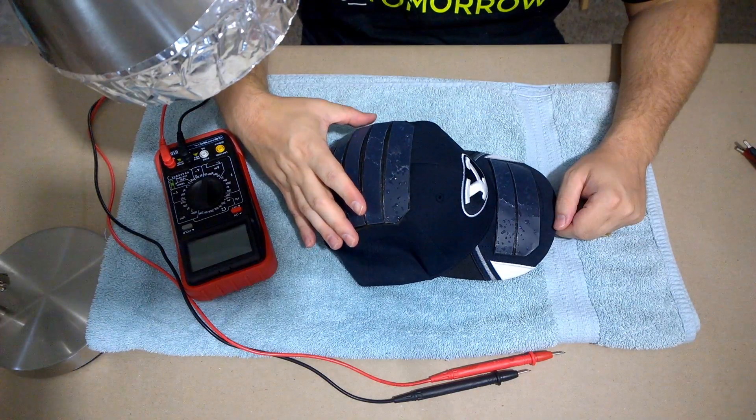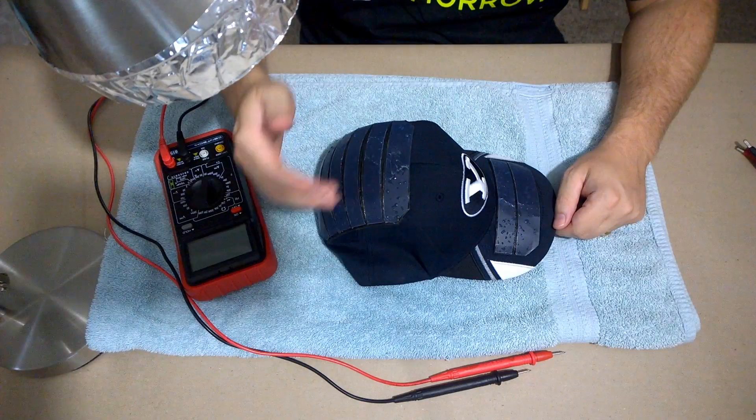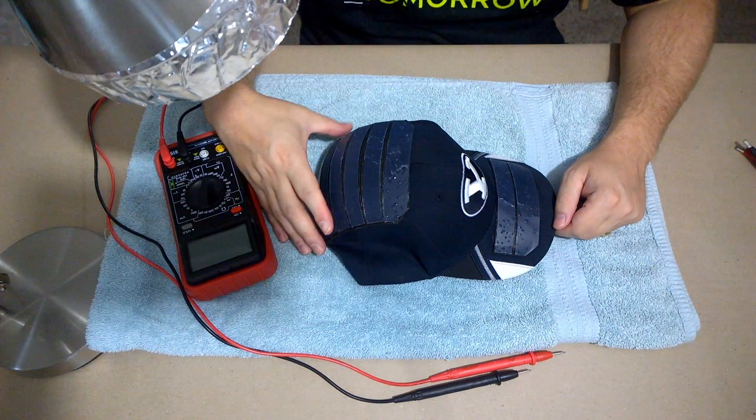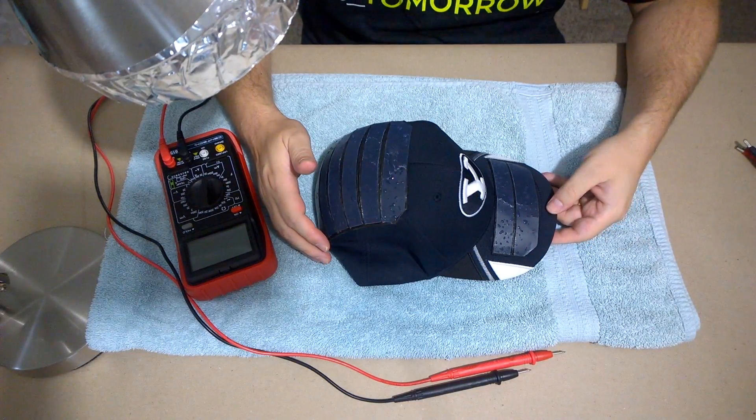This particular prototype I'm using for my more abusive testing. I don't know if you can see the various dents and stuff in the panels from previous testing I've done. But I thought, why not actually show you the tests?